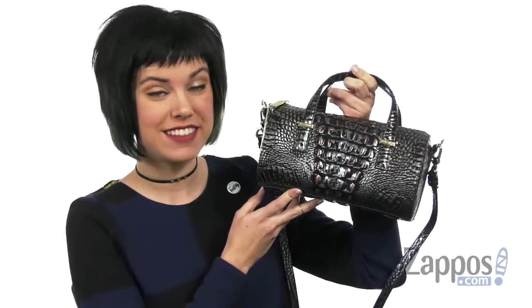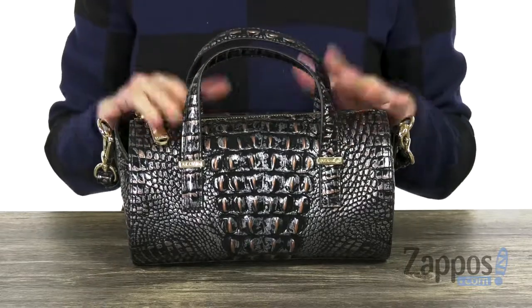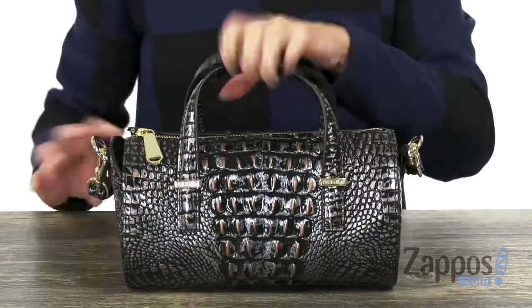Hi everyone, Autumn from Zappos here and this is the Clare Crossbody from Brahmin. This darling barrel bag is made of embossed leather, it's got lots of texture and I love the color too. Two top carrying handles,